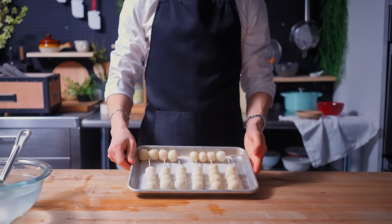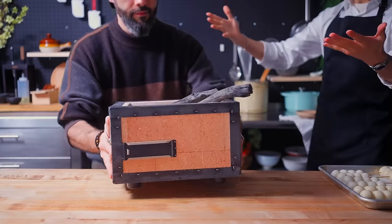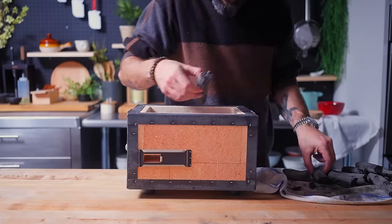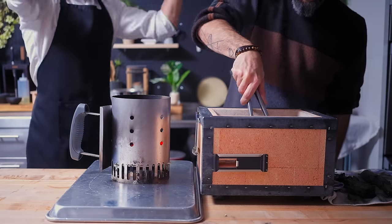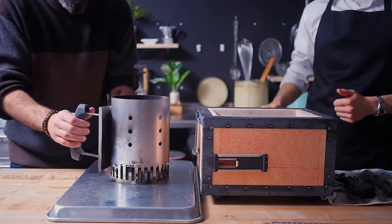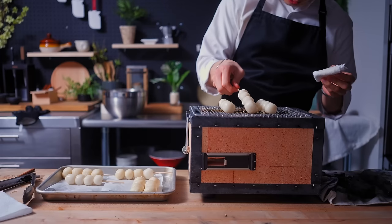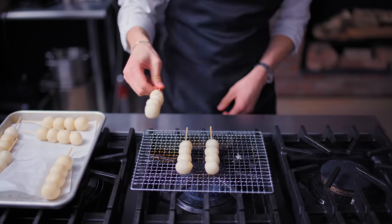Now this is where things get interesting. I mentioned to Andrew that dango are often grilled on a Japanese-style grill with charcoal, and he mentioned he happened to have something similar — binchotan. It is a highly prized and expensive type of charcoal, because of the way it burns cleanly and silently without smoke. It's often used in restaurants to impart really nice flavors to whatever is being grilled. We've never really used it professionally, so what you see here is two amateurs trying to figure out the best way to make this work at home. After a lot of YouTube video watching, article reading, trial and error, we managed to heat the charcoal somewhat before putting it inside the grill. We definitely didn't do this the correct way — the charcoal didn't get hot enough, and rather than getting a crispy outside, the dango started to melt. So we improvised by taking the grill rack upstairs onto the stove, so the dango could be cooked directly over an open flame.